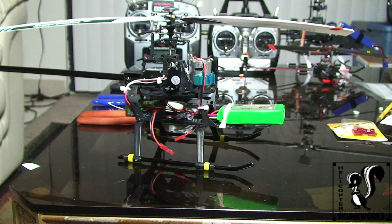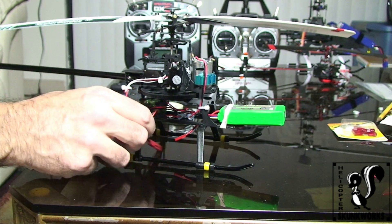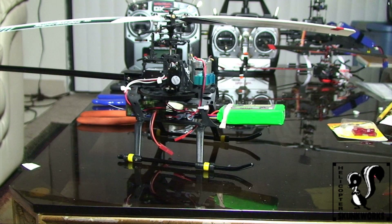And there you go. Only takes a few minutes to do, and like I said, for two, maybe three bucks, it's a pretty good investment to protect your $50 401. Hope you got something out of this, and until next time, this is Rob from Heli Skunk Works. Take care.